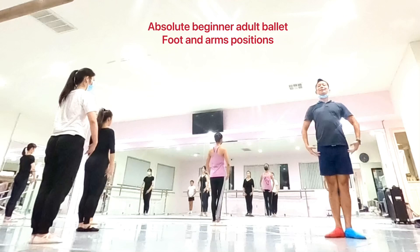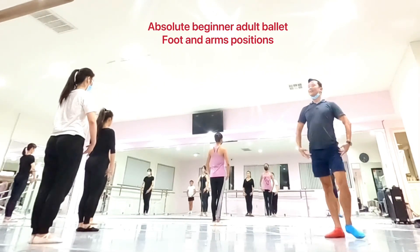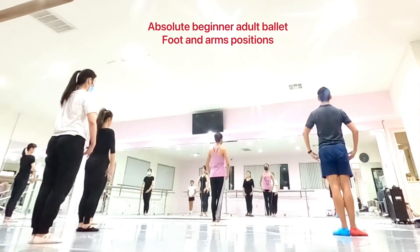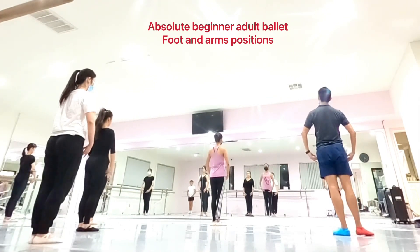One. Two. Three. Four. Five. Six. Seven. Eight. And now, go up next time.